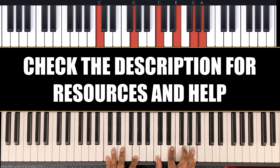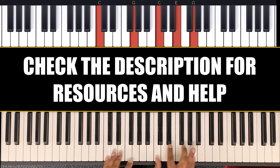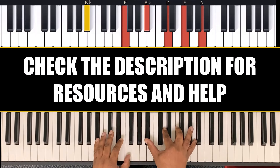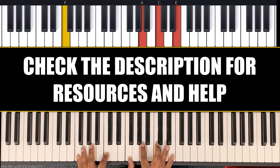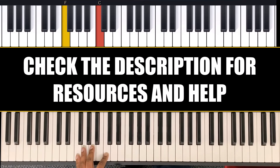So let's start from the top again. This is a 1-6-4-5 chord progression in the key of F. Thank you for watching.